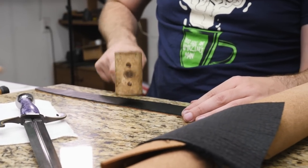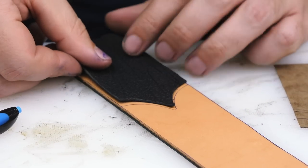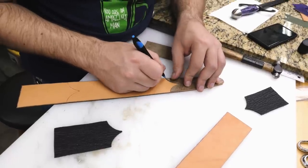The next thing I need to do is mark out where the throat and tip areas will be covered with shark skin, because we're going to tool everything else in between. So I need to know exactly where those throat and tip areas begin and end.